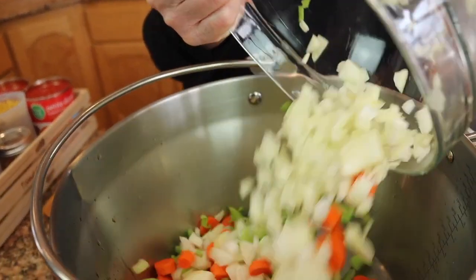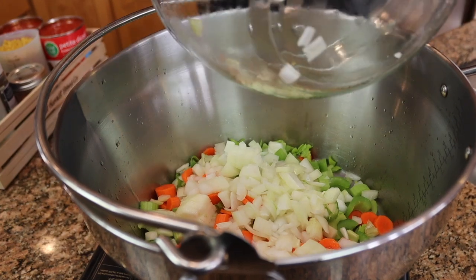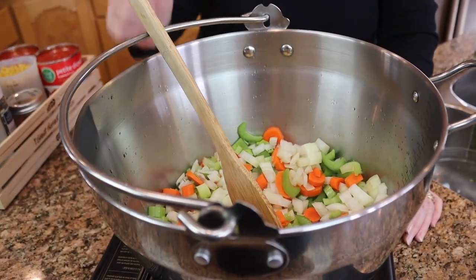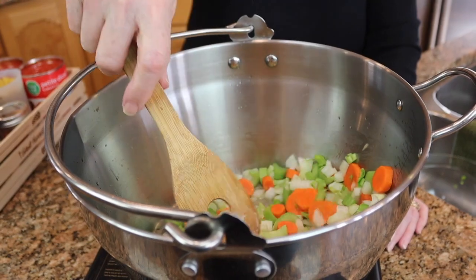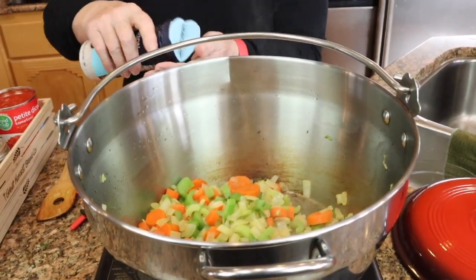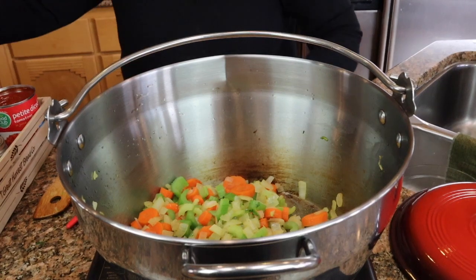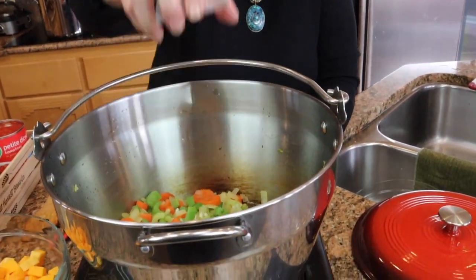I'm turning on our butane stove and putting about three tablespoons of olive oil in the bottom. We're going to add celery, carrots, and onions — about two medium onions, four carrots, and four ribs of celery. We're going to sauté these until they get a little bit soft and the onions get translucent. Once they're ready, I'll add a sprinkle of salt and minced garlic — about four or five cloves of fresh garlic.